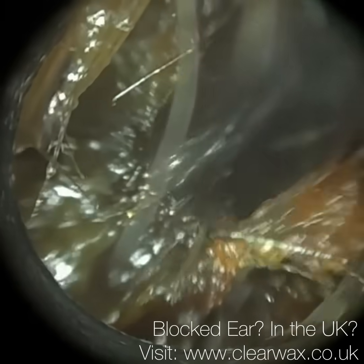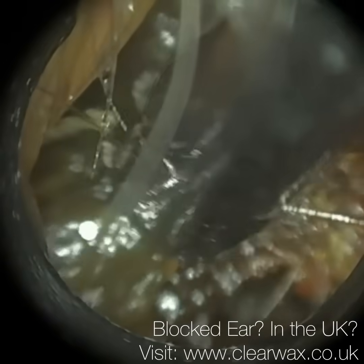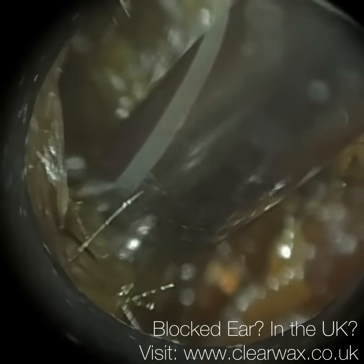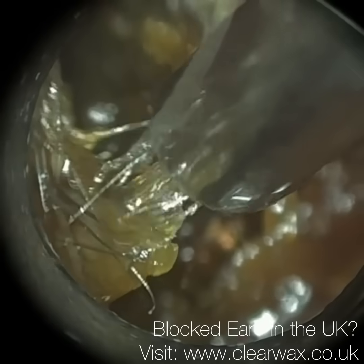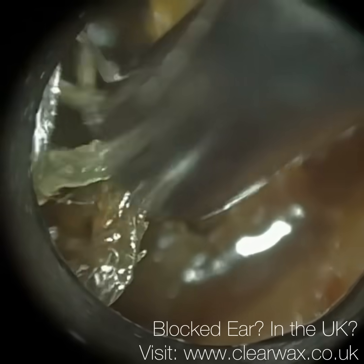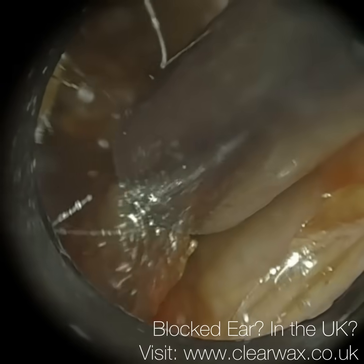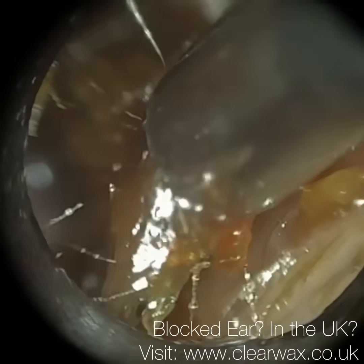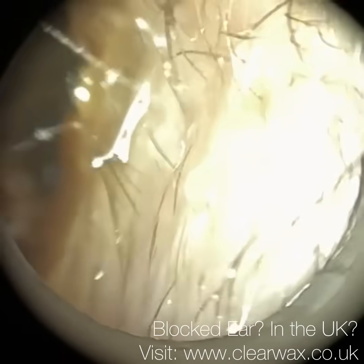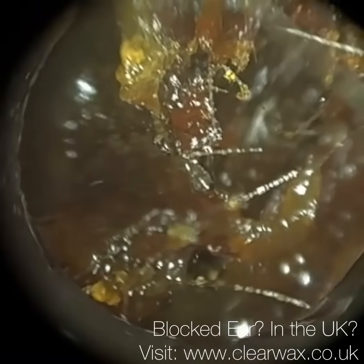I think the suction tube is just getting a bit blocked, so I might use some more oil in a minute. I'm just going around the posterior canal wall trying to reveal some of the ear canal. Until we reveal it, I've got to be extremely careful with this suction probe because I just don't know where the canal is and we don't want to poke. But now, as you can see, some of the canal is revealing itself, which gives me a much better idea of this patient's ear anatomy and where — and importantly — where not to position the instruments.